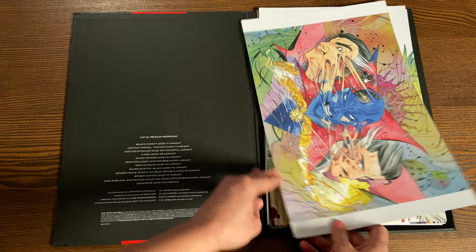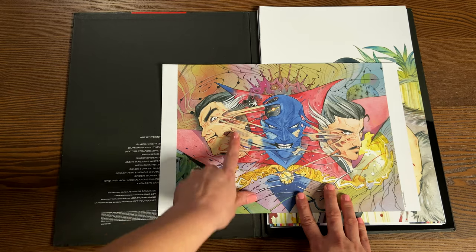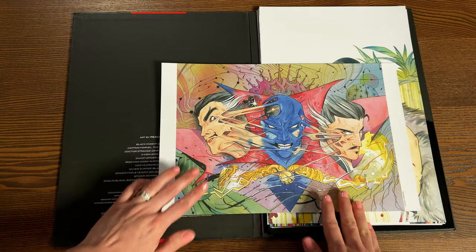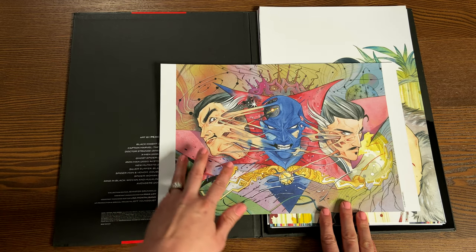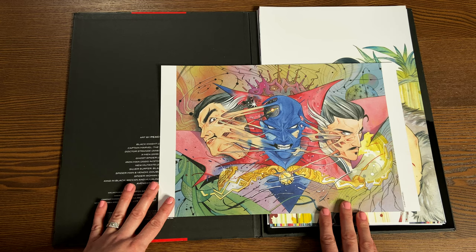Here we have the Doctor Strange No. 20 Immortal variant. I think this one's perfect — these tendons being stretched out, his facial expression, the lines, the flow of the lines, the colors. This is really cool.